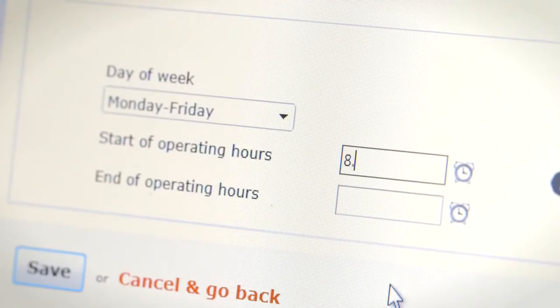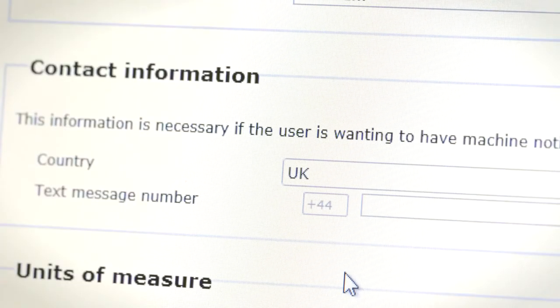Outside of these times LiveLink will send you an email or text to tell you that the machine is being operated. To be notified by text message, please enter your mobile phone number into the user's page on the admin section.